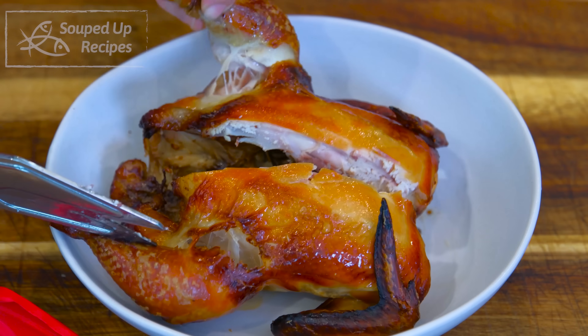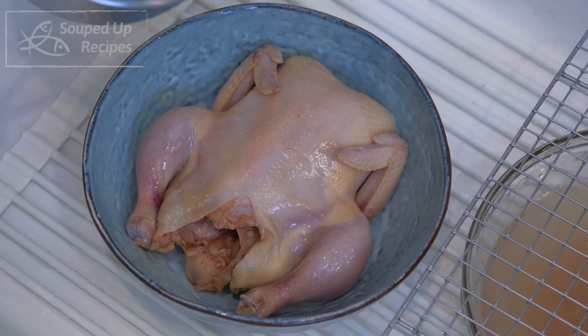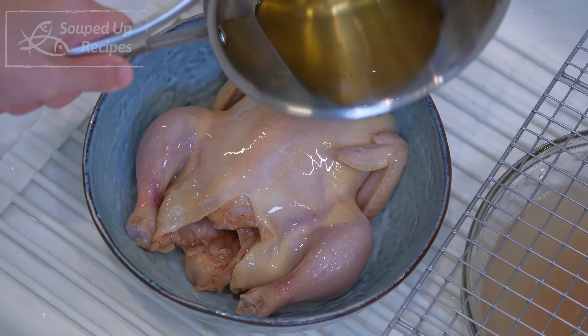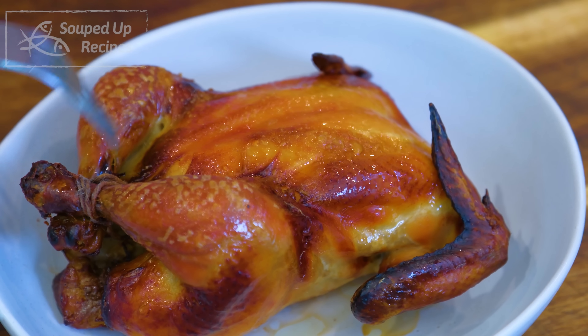These little chickens are so tender, juicy, and much quicker to cook, which makes them a great option for Thanksgiving dinner if you don't want to deal with a huge turkey. I also want to show you a Cantonese method to achieve that perfect golden roasted skin, which you can apply to turkey as well for a beautiful presentation.